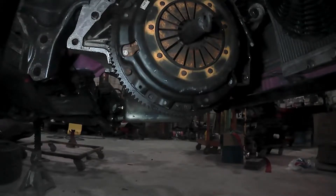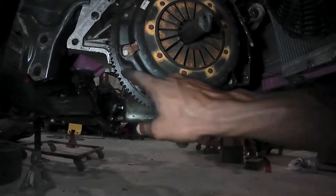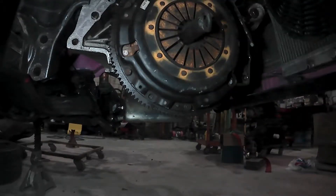Okay, we got the flywheel on and now the clutch assembly — just have to torque down the pressure plate bolts. We're going to torque them down to 19 foot-pounds of torque based on the Honda specs and we'll go from there.